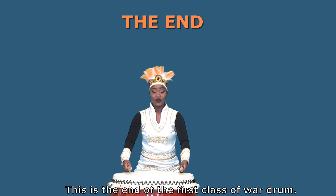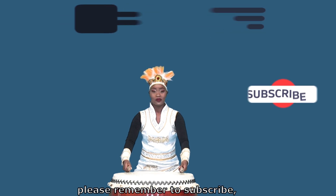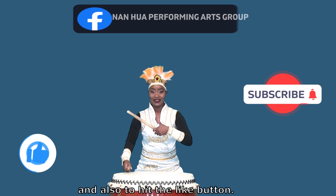This is the end of the first class of water. Please remember to subscribe and also to hit the like button.